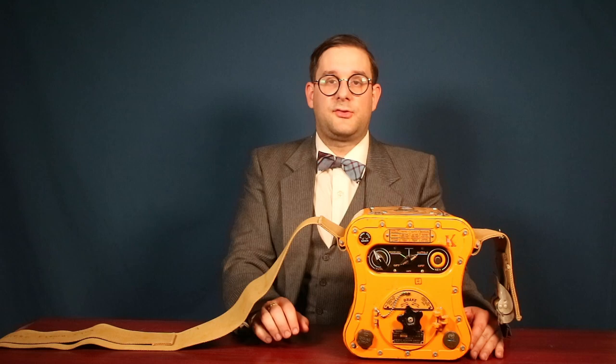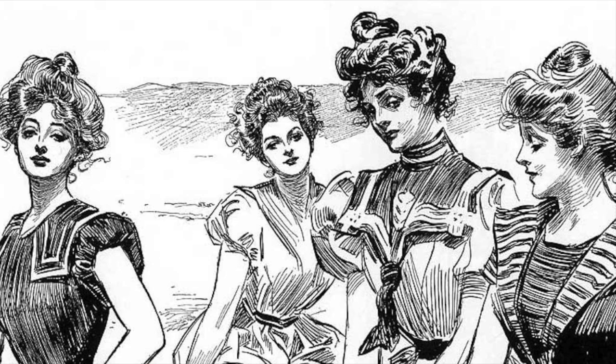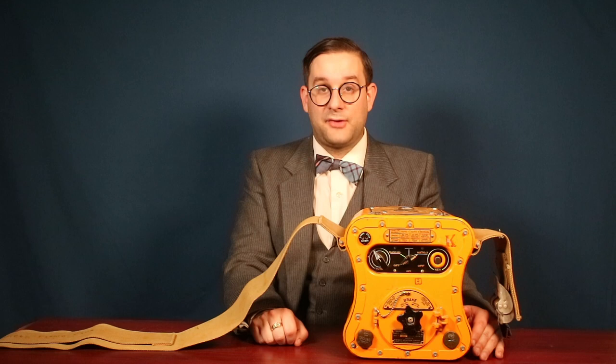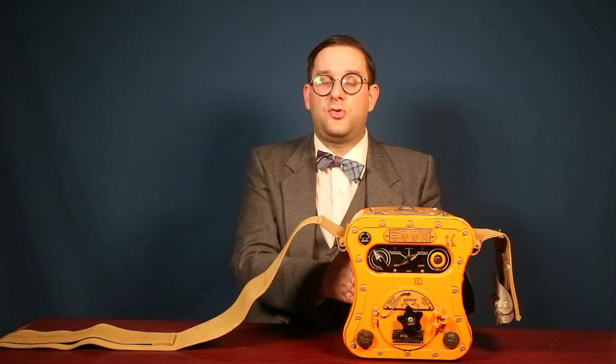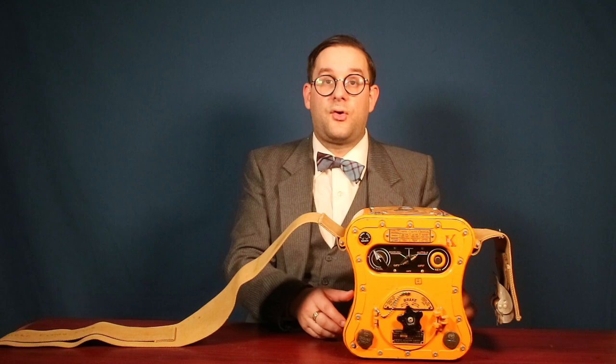So without further ado, let's go in a little bit closer and see how this actually works. Here we have the actual Gibson Girl radio itself. The nickname comes from the American illustrator Charles Dana Gibson, whose illustrations of these highly idealized, very curvy women — known as Gibson Girls — were style icons and sex symbols in the late 19th and early 20th centuries. This is very similar to pilots naming their inflatable life vests after the very curvaceous Mae West. The reason for this shape is to allow you to grip the radio between your knees in a life raft, and this strap right here would wrap around the bottom of your legs to further secure the radio as you operated the hand-cranked generator.